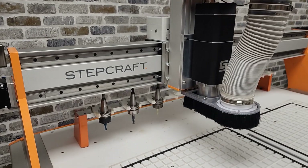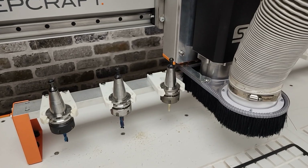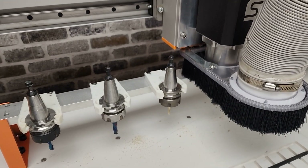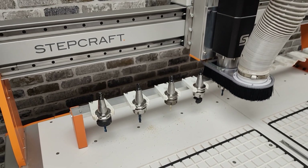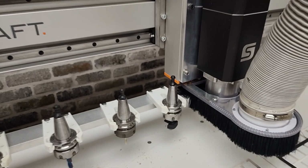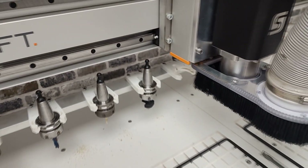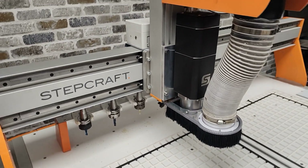Having an automatic tool changer is like having a full-time employee. Your jobs can run unattended while you attend to other operations in your shop. Spindles that require a wrench for manual tool changes can add a lot of time to your production depending on how many tool changes you need. You must also be by the machine ready to change tools when the file finishes, otherwise the machine will sit idle waiting on you.